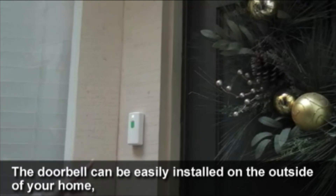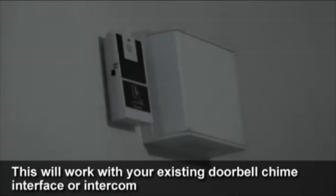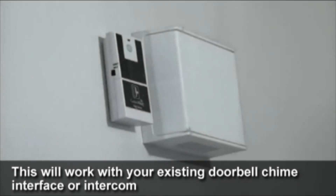The doorbell can be easily installed on the outside of your home. If not, you can use the accessory CA-DX sensor, which will work with your existing doorbell channel and mobile intercom.